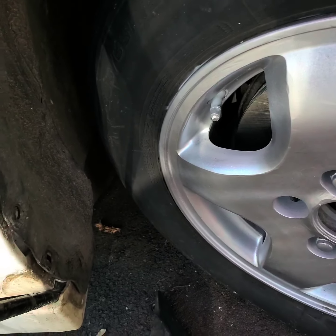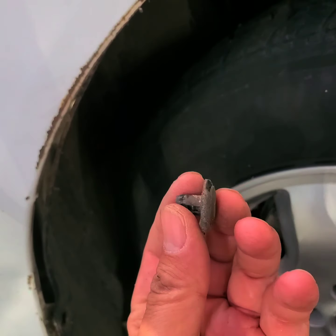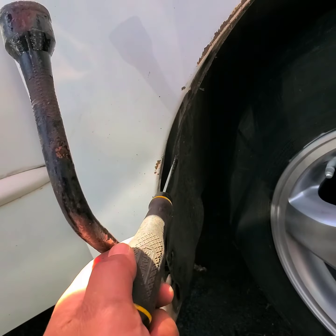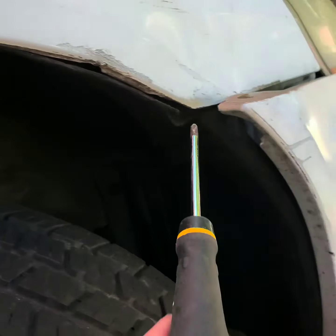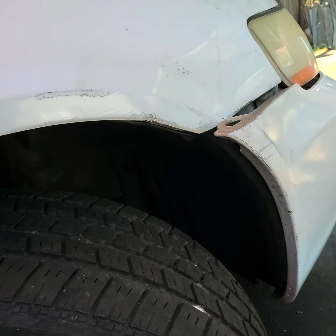Then you have to take out the mud flap — there's gonna be these black clips. Use a flat screwdriver and pry them out. There's gonna be four: one here, two here, three here, and four here. Just pry them out. After that, the mud flap will hang out.